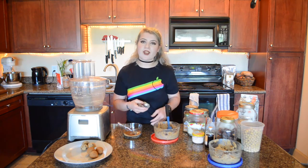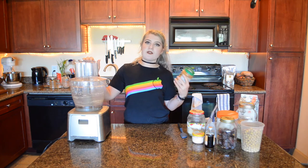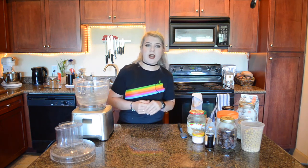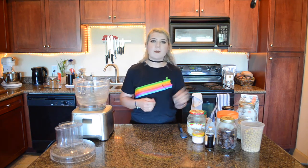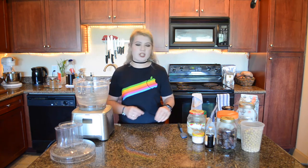I'll set these aside and finish scooping them later so I can show y'all the third and final cookie dough recipe. Once again I'm adding everything to the food processor. This time I'll be using peanut butter instead of cashew butter, and I'll be adding cocoa powder. Since cocoa powder is pretty dry, I'll also add a little bit of extra plant milk — but a tablespoon at a time, just until it comes together so I'm not adding too much.